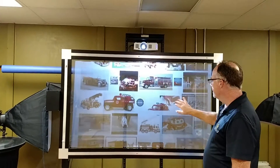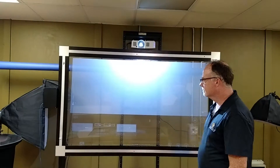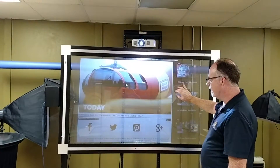We have full touch capability. I'm going to open up something here and it'll work just like any other touchscreen you can look at.